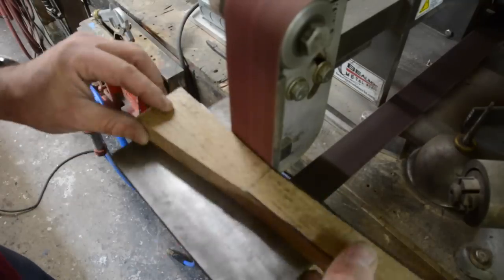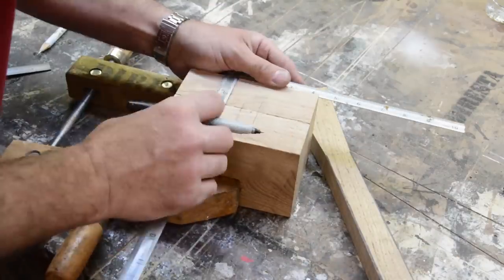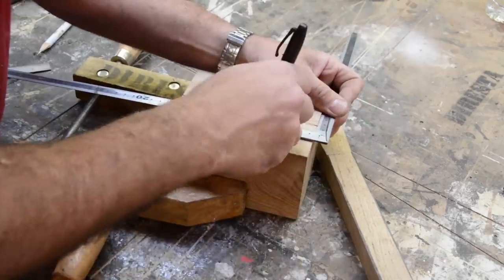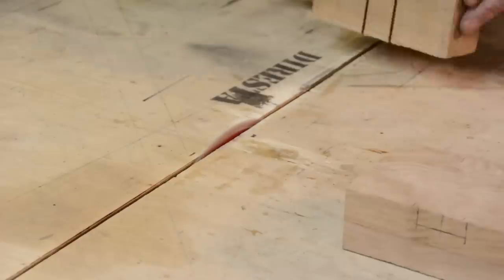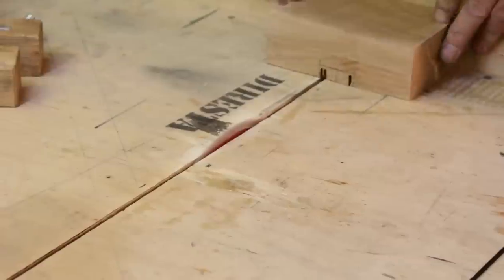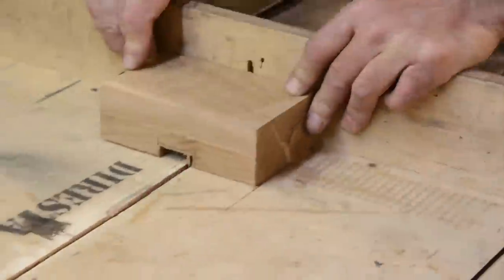That taper is obviously the most important part, so I'm going to sand it a little bit and just follow that line. Now I'm taking the safe approach by making the pocket square first - geometrically I know that it's parallel to the universe of the mallet, and then I'll add the taper in. It's easier for me to go from a square and then add the taper.